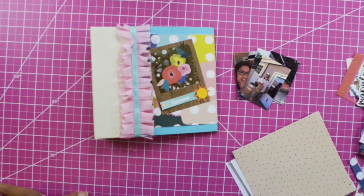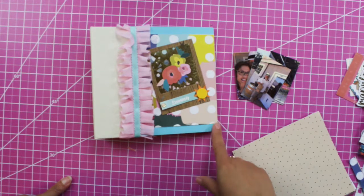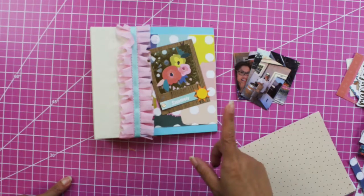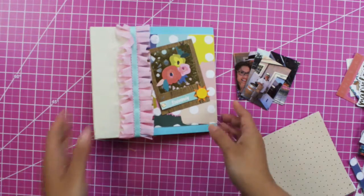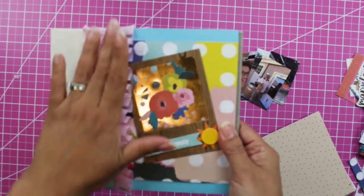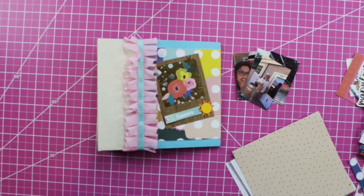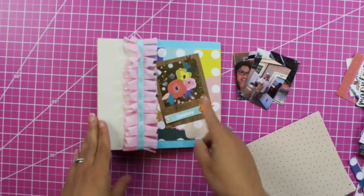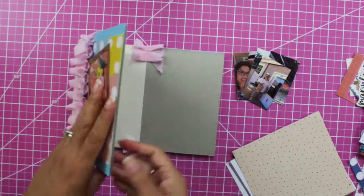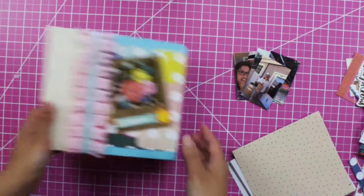Hi, welcome back to my channel! I'm Karina, and if you're new, welcome! Today is Part Two of the Summer Fun Mini Album. In Part One I did the front and back covers and embellished them — the link to that video is in the description box below. Today in Part Two we are going to do the inserts and also the inside covers.